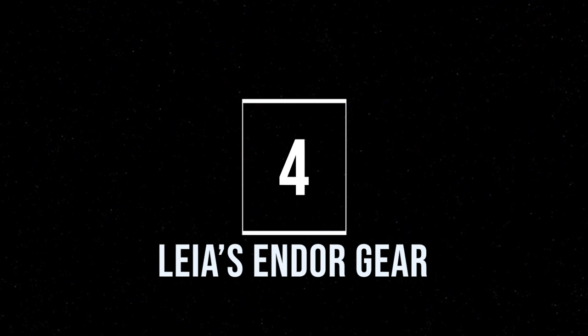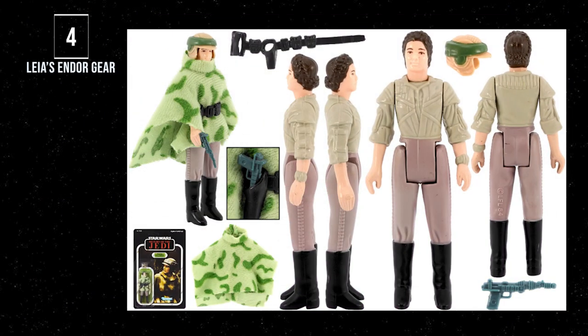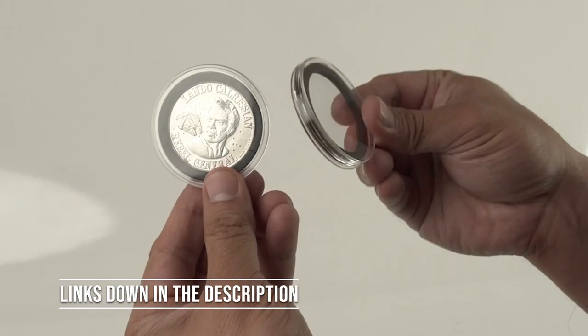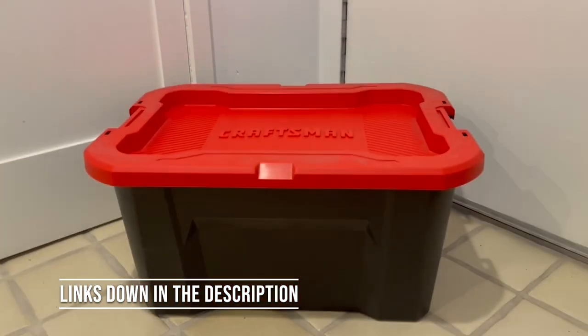Number 4: Princess Leia in Combat Poncho. I love this figure for sentimental reasons — it's the last action figure my mother bought me before she became one with the Force, and my mom had excellent taste. This figure comes with an array of accessories: her belt, her poncho, her blaster, and the best feature of all, the removable helmet. It's not just the number of accessories that earns a spot on this list, but the fact that they look great on this figure.